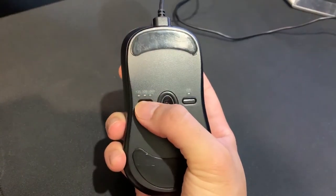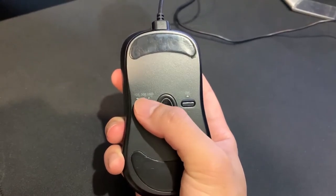On the bottom of the mouse you get the polling rate settings and the DPI sensitivity settings.